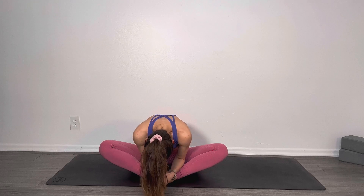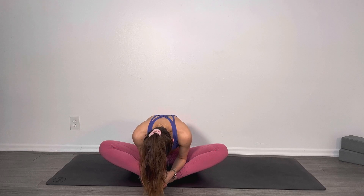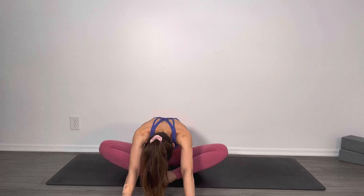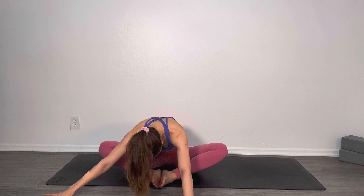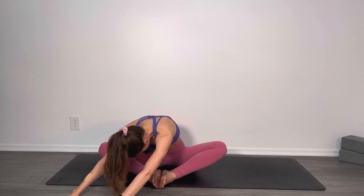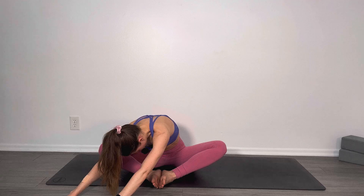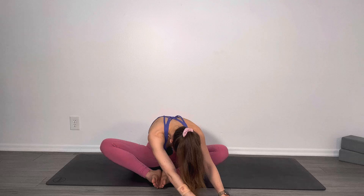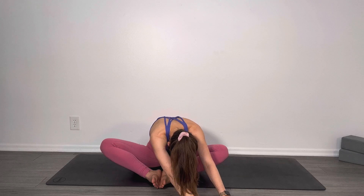Take a nice big inhale, and as you exhale, fold a little bit deeper and then reach both arms out in front of you. You'll notice going a little bit deeper as you do that. On the next inhale, walk your hands over to the right, keeping both sit bones on the ground — so you're not going to be lifting anything up to go there. You're just getting deeper into the left part of your low back and hip.